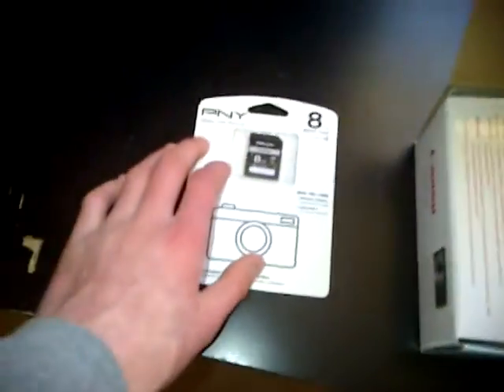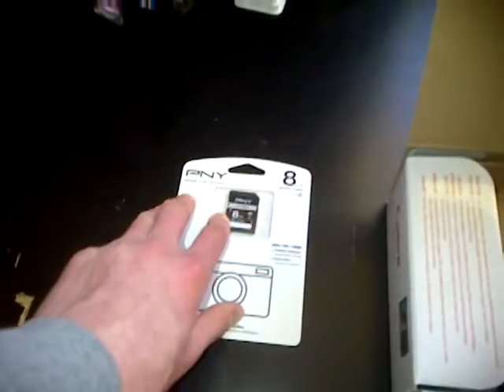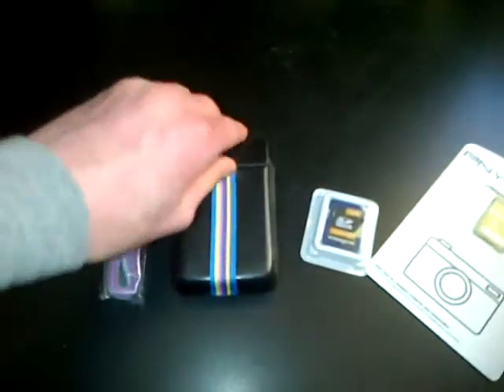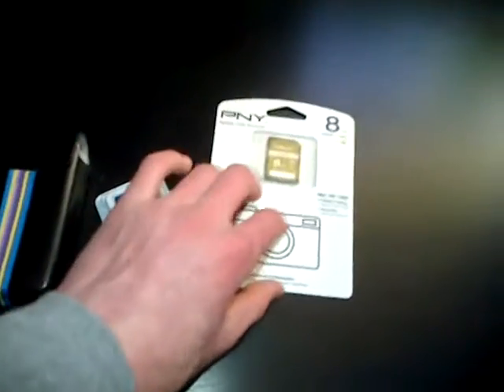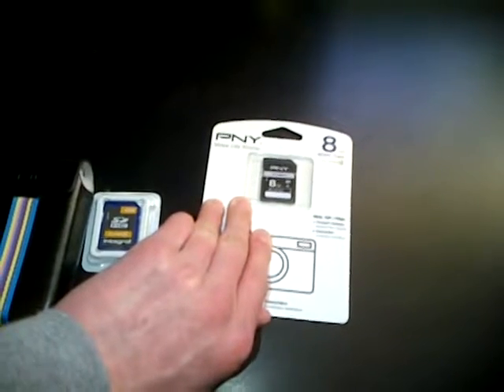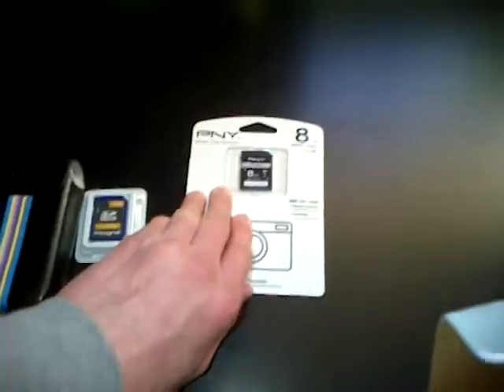That's why I got this SD card, because as I was about to go and get the camera card I thought this one was going to come. I got this from Curry's PC World. So far we have the strap, the camera case, the 4GB SD card, and the 8GB SD card which didn't come in the box.